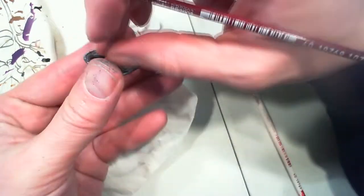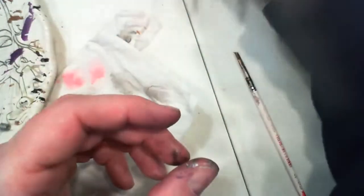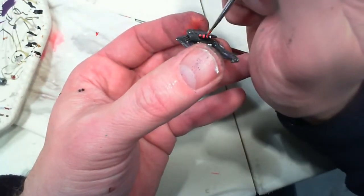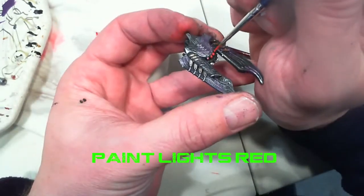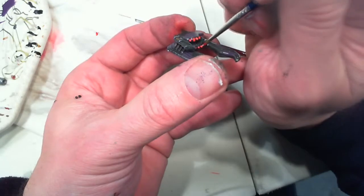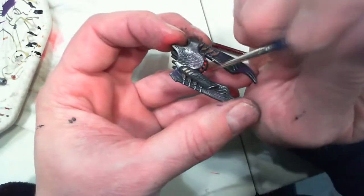Last but not least, take the white and put a glop on the end of your brush and just drop it onto the rounded surface of the lights. When that's dry, you can go back and add bright red. If you want, you can add a little white dot on top of that red to make it look like a reflective light. And that's it — that's how you paint a Scourge tank chassis for Dropzone Commander.